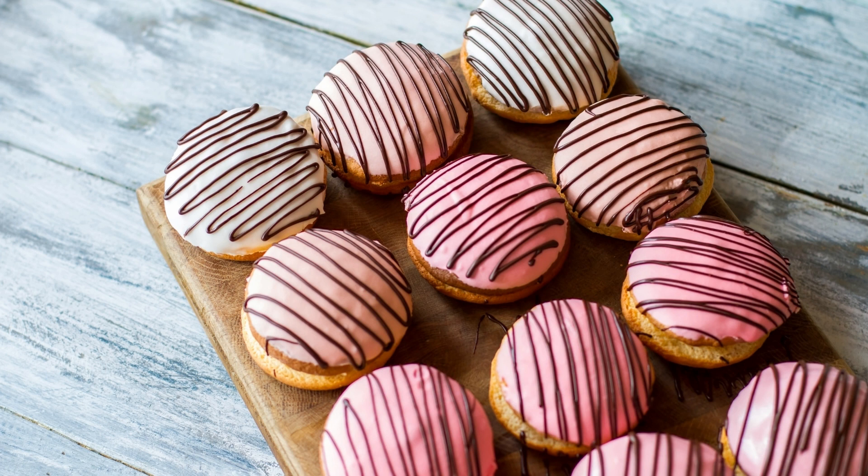For the ice cream filling: 1 quart of your favorite ice cream flavor. Instructions: In a large mixing bowl, cream together the softened butter, brown sugar, and granulated sugar until light and fluffy. Add the vanilla extract and mix until well combined.